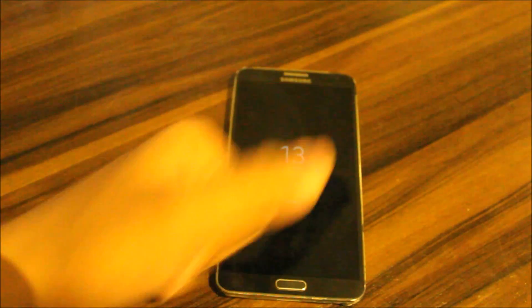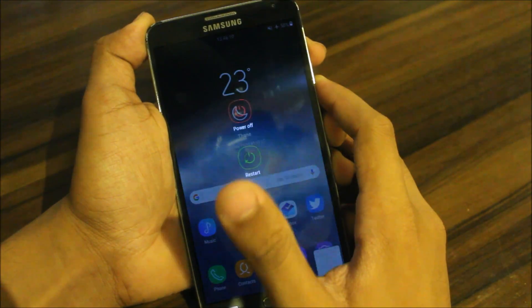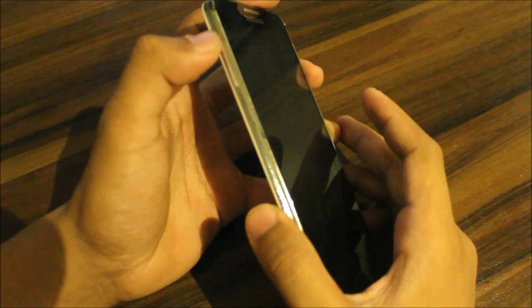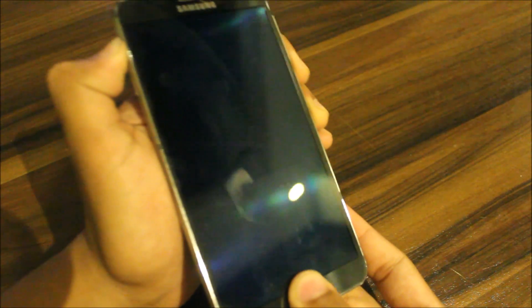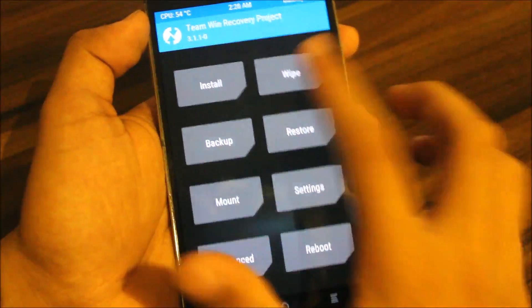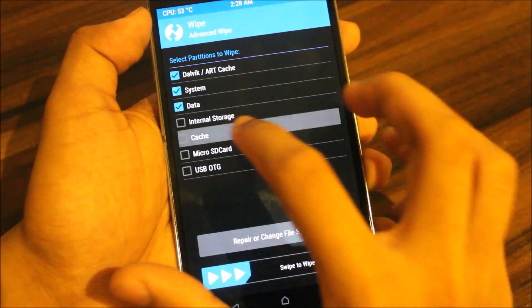Now let's move to the installation. To install this ROM, you'll need to power up your device — let's quickly power it off. Now boot your device into recovery mode after it turns off: press the Volume Up, Home, and Power keys at the same time. Once in recovery, go to Wipe and do a 1-1 swipe to wipe Dalvik, System, Data, and Cache.